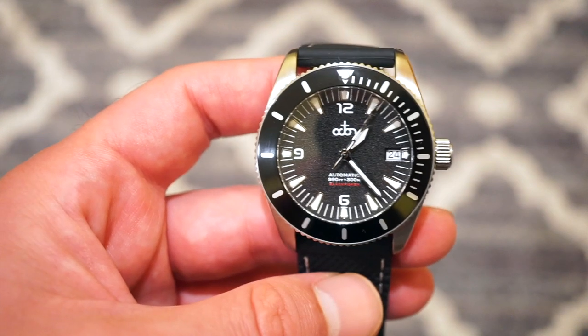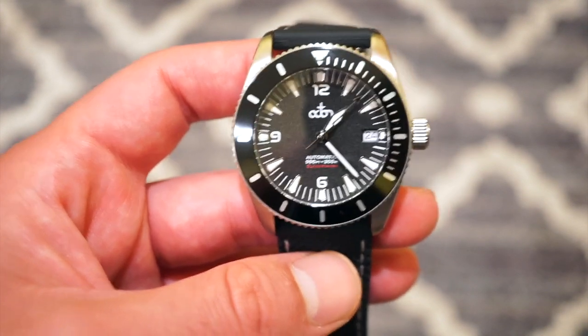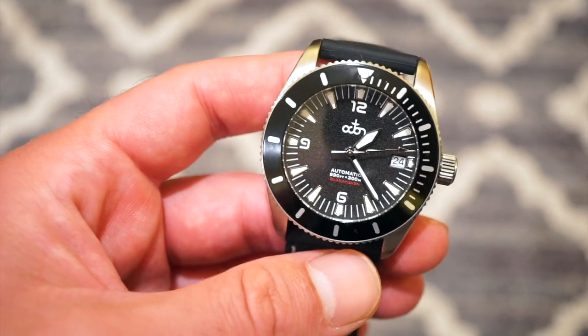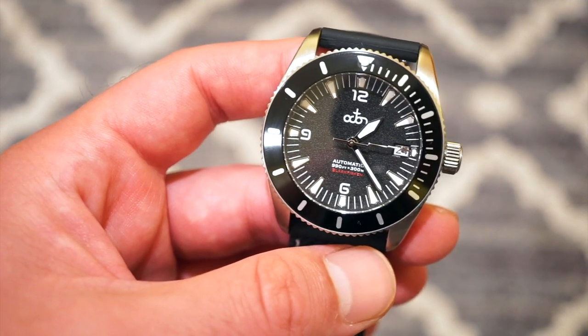The case itself is 300 meters water resistant with a screw-down crown and a screw-down caseback, so definitely a true dive watch. The watch is 40 millimeters in diameter — just what most people really want these days.